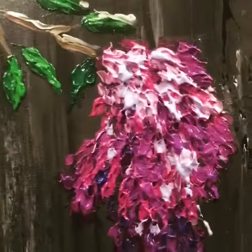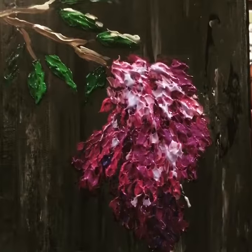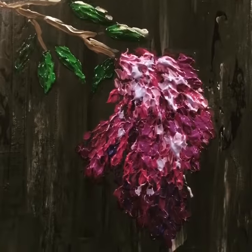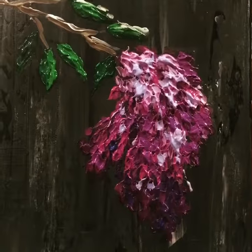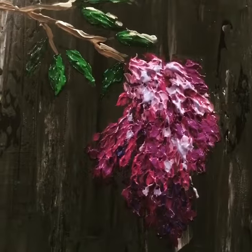Anyways, lots of fun — way different techniques with this one: palette knives and kind of globbing the paint on. Enjoy!